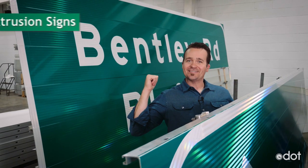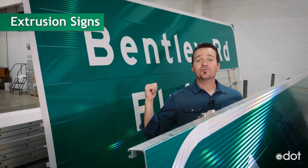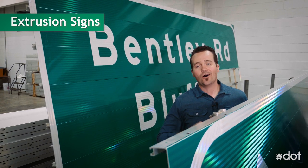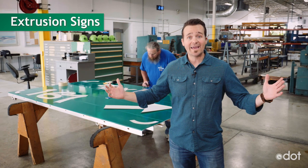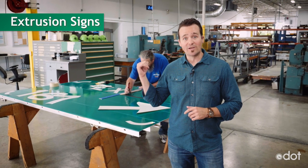And our last type of sign here is the extrusion sign. These are the type of huge, massive signs you see all over the freeway. All the letters, numbers, and symbols are all put on by hand by my dude right here, who has got crazy skills.